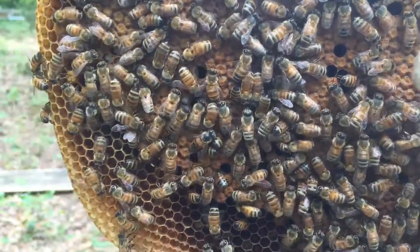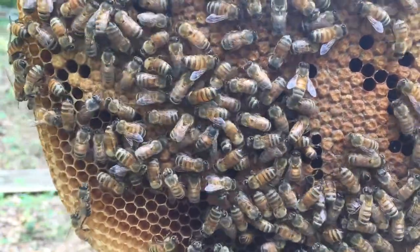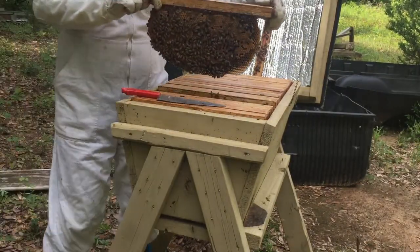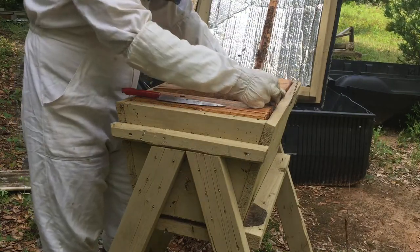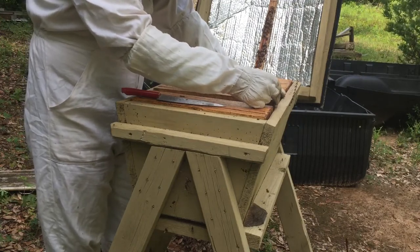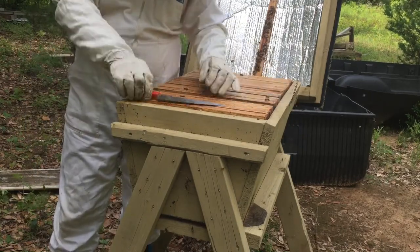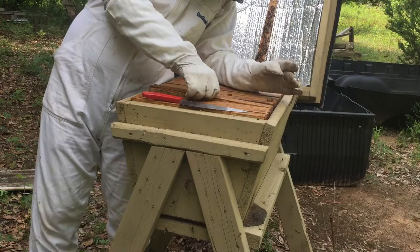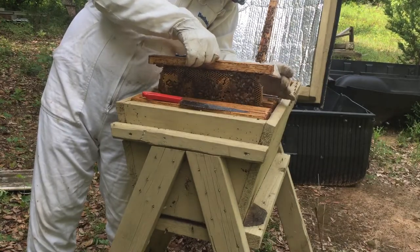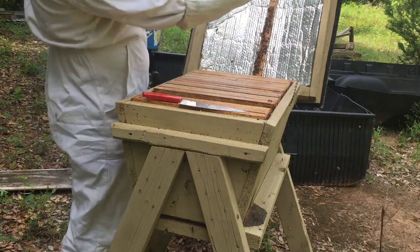If the brood pattern is more like this — with gaps — you'll know she's having problems. That could also be because they had nectar or pollen in a cell where she couldn't lay. But if it's solid, you know you have a good queen. If it's farther in between, you may want to replace that queen. If it's early in the year and you can split the hive, I would split it, get a couple different queen cells, and basically remove that queen — because anything can happen.